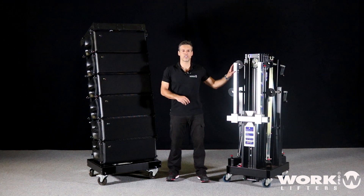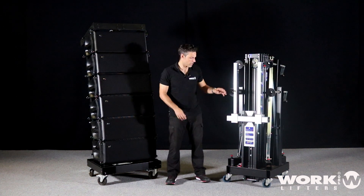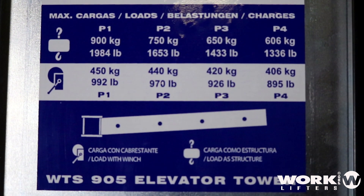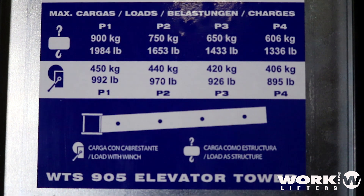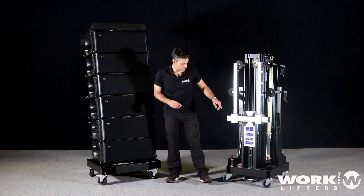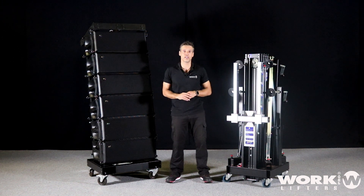We choose the WTS-905 because it's a lifter that can hold about 450 kilos. But this is not enough because 450 kilos is on P1. We cannot load this line array from P1 — we need more distance. That's the reason we choose P3, and on P3 the load capacity is 420 kilos. So our total load is 290 kilos — we are okay.